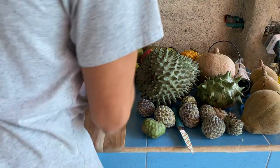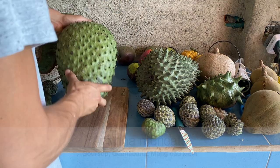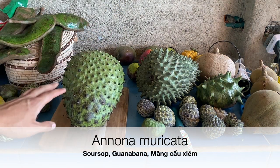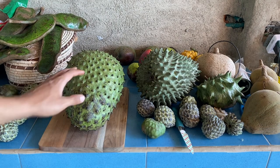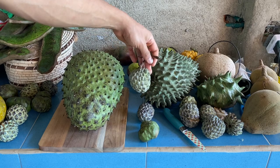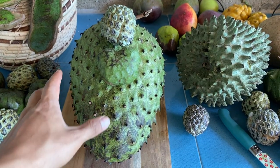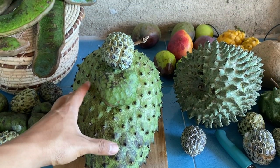Next up is the soursop, known as Annona muricata. Here in Colombia we call it guanábana. The guanábana usually gets much larger compared to the cherimoya and the sugar apple — it is just goliath compared to them, absolutely massive.